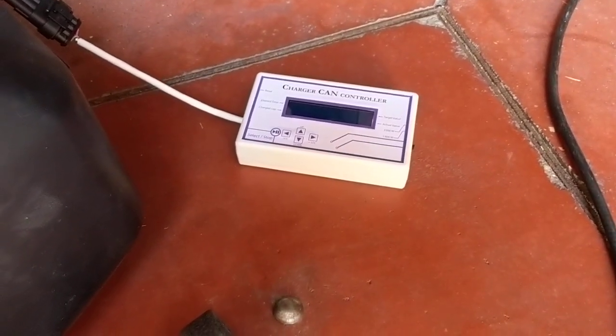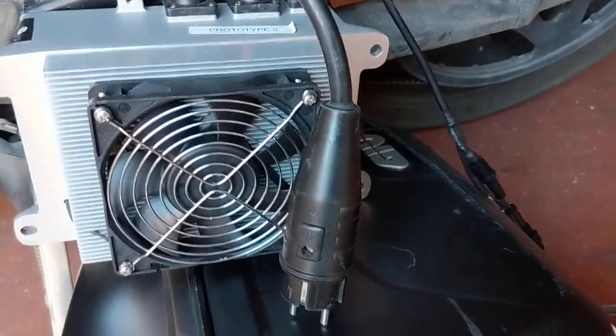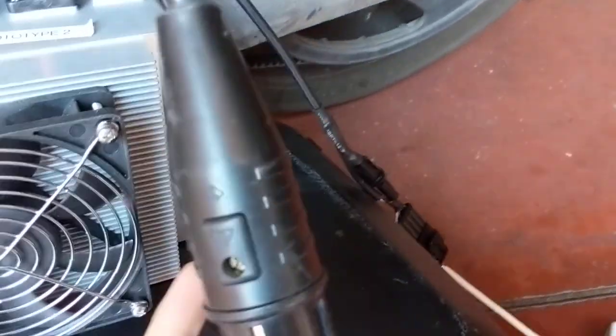Hi again. This is the second version of the charger — the one with the menu. So let's start again. The charger is unplugged; let's plug it.